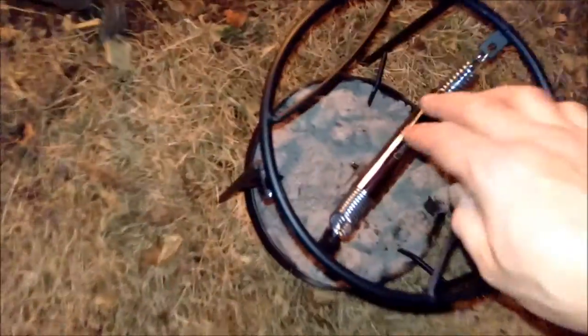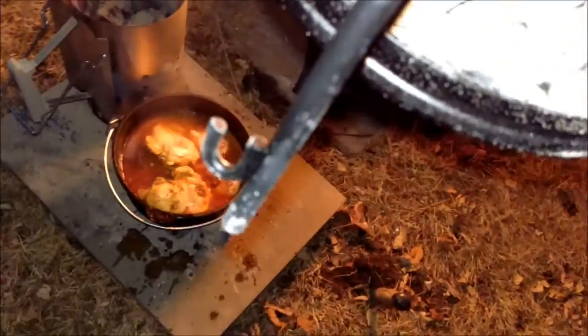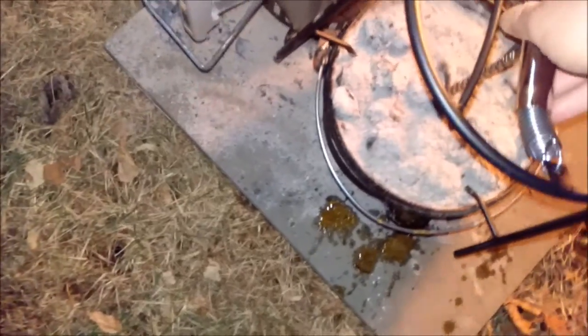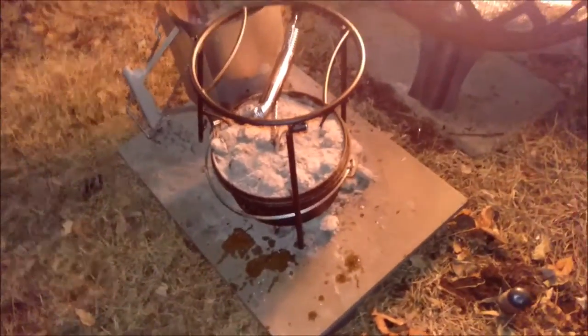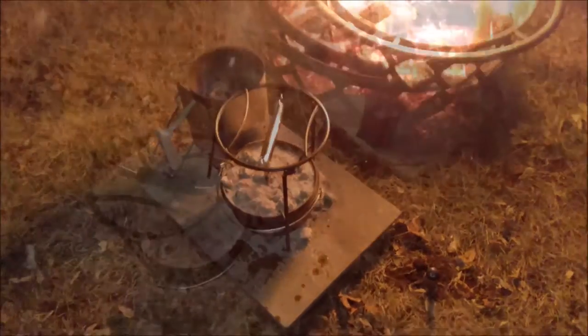I kind of understand now why the hook wasn't big enough — you're supposed to use the lid lifter this way, not just that little hook right there. Then you can put it right back on, and when you put it down it doesn't get in the way — it's up off the ground. Starting to figure it out, and that's kind of why I'm doing this video, so we can learn together. Then I can do a formal video after.